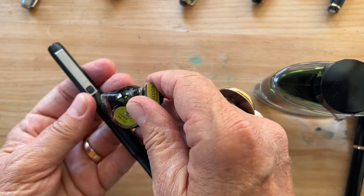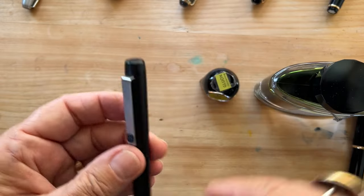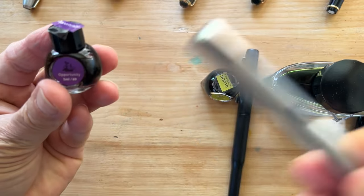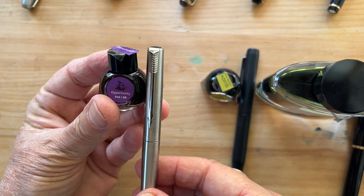Here is a Parker 25 that I want to pair with the ColorVerse Glue On. And another Parker — I don't know the model — and I will ink it with ColorVerse Opportunity.